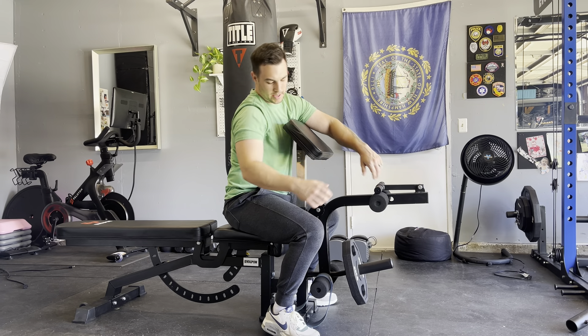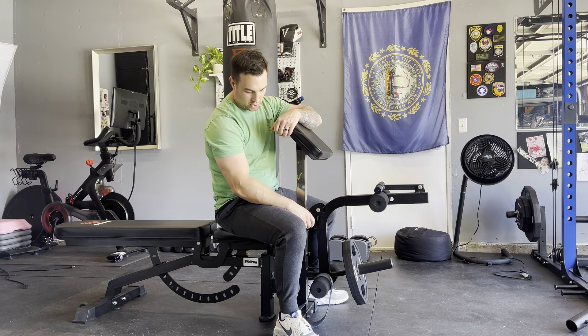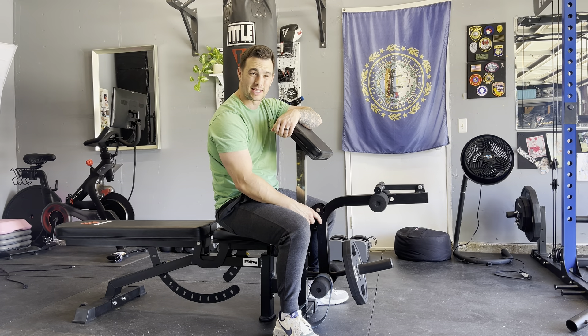Got this EVOL adjustable bench. It's got the preacher curl, the leg curl, and leg extension.